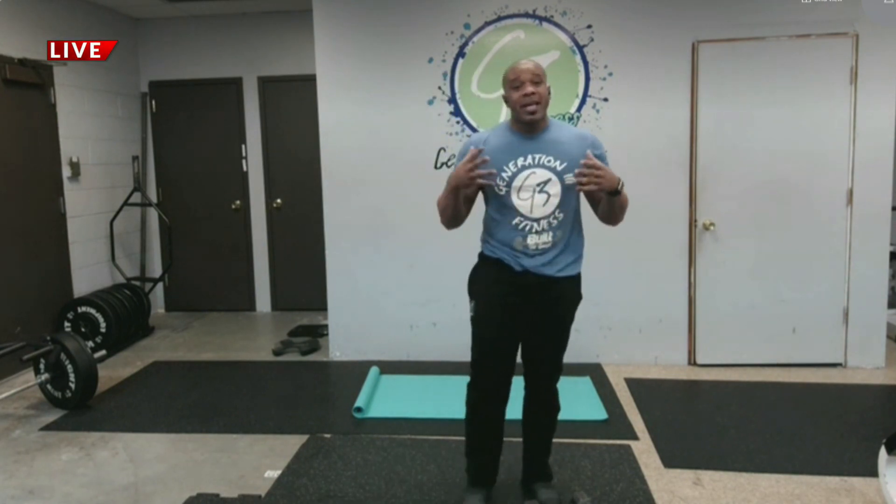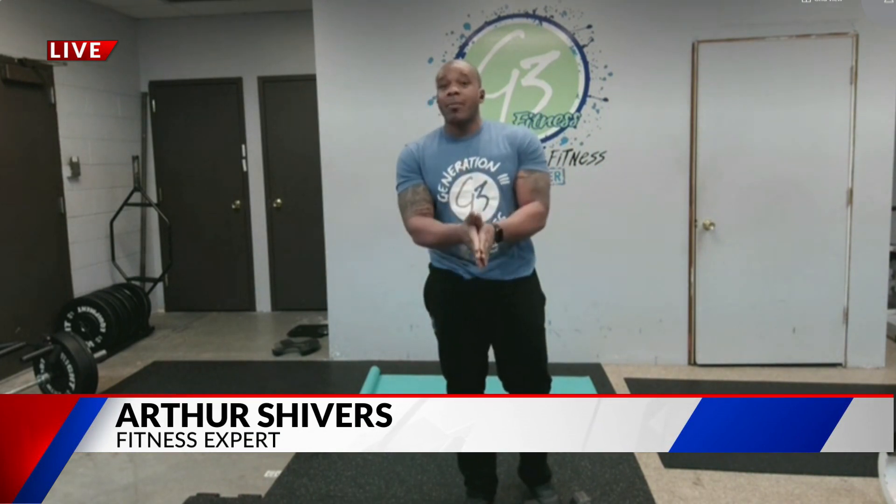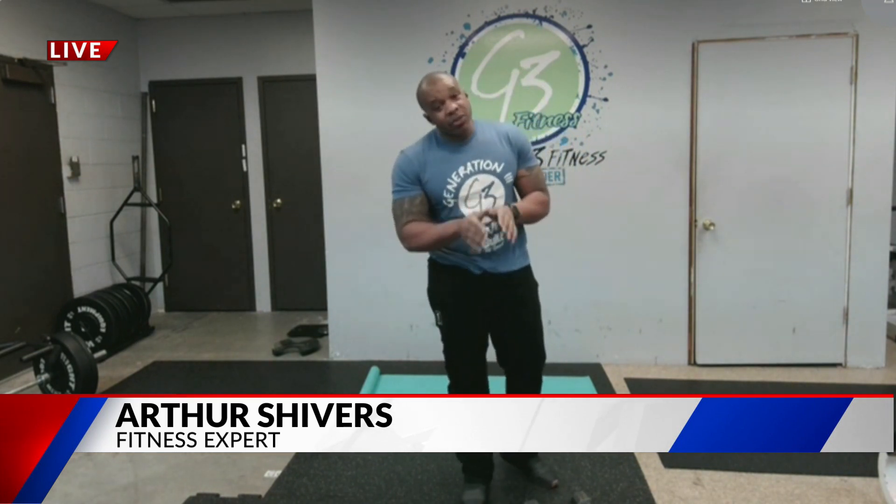To learn more, head to generation3fitness.com — we'll also have that information on our website at fox2now.com. Next week, Arthur is going to start breaking down individual body parts: chest, back, arms, and legs — kicking off a summer body series for summer 2021 over the next eight weeks. Make sure you get that water in! Thank you, Arthur Shivers from Generation 3 Fitness — see you next Sunday.